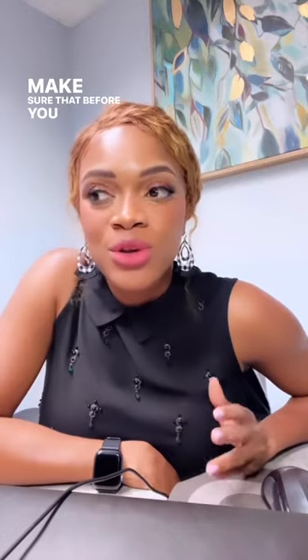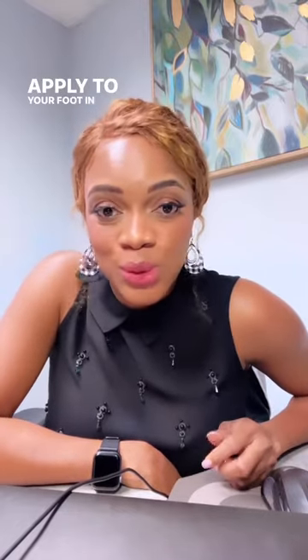Make sure that before you go to work in the morning, apply an antiperspirant to your foot. Yes, the same type you apply to your underarms — you can also apply it to your foot and between your toes.